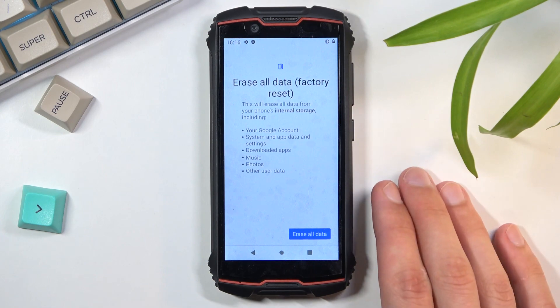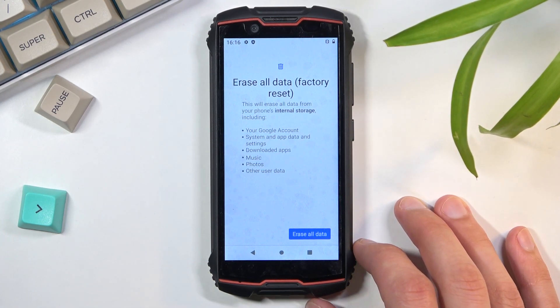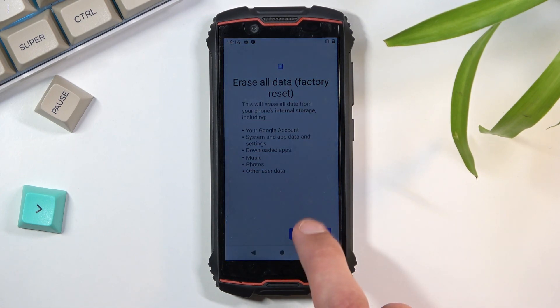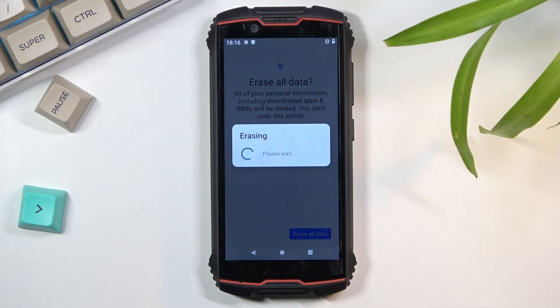So if there's anything of that sort that you'd like to keep, do backup your device beforehand, otherwise you'll lose it permanently. But assuming you have already done so, or you simply don't want to, then click on Erase All Data and confirm once again, and the process will begin.